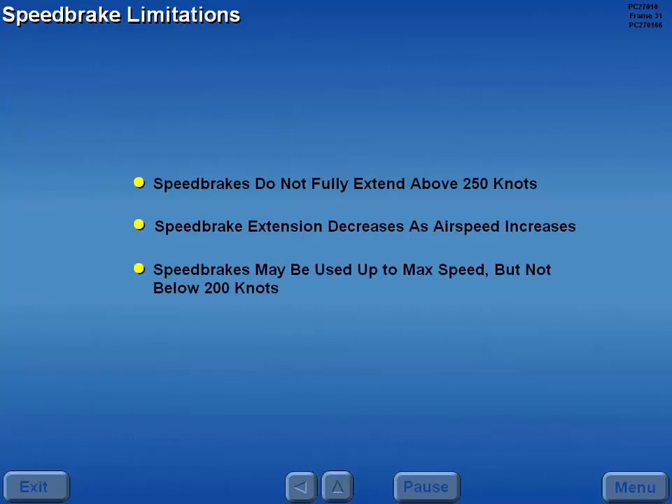Speed brakes may be used up to maximum aircraft speed but may not be used below 200 knots. Speed brakes may not be used with the flaps extended.